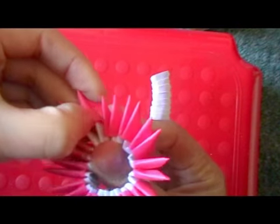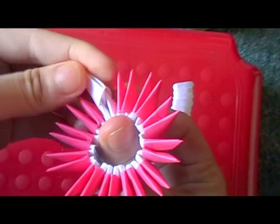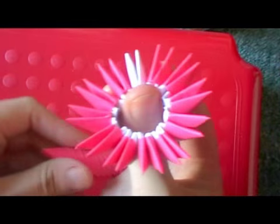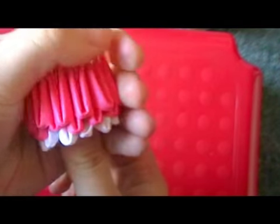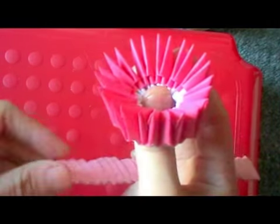Now remove one piece and replace with white. Then add another row of pink, and then add a row of light pink.